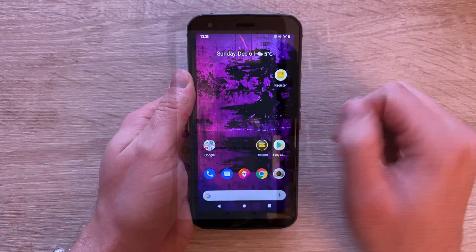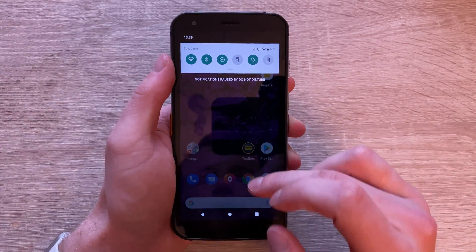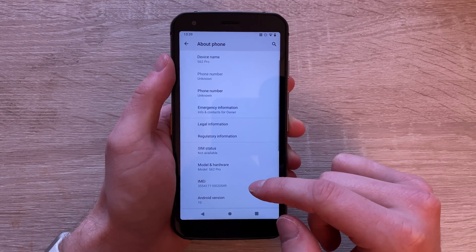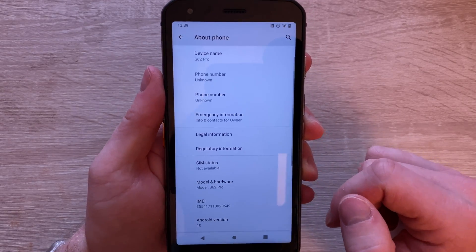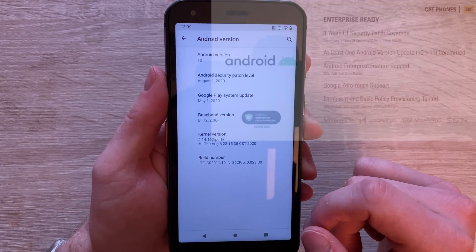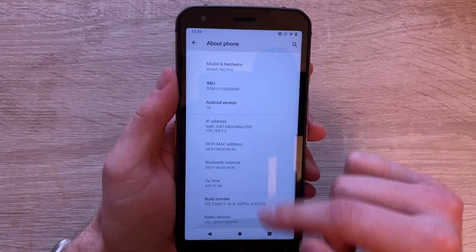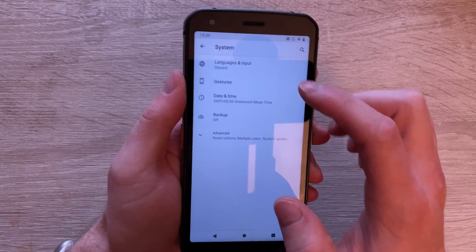On the very front we've got the 8-megapixel camera. Looking at the software, we are running on Android 10. Cat has guaranteed that the phone will definitely be upgradable to Android 11 as well. We've got the Android security patch from August 2020, so that's when the phone was released.